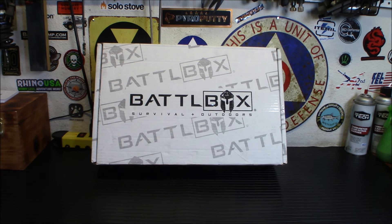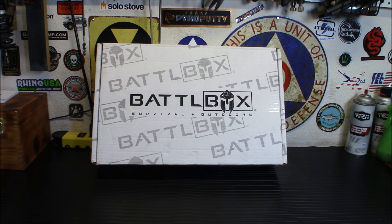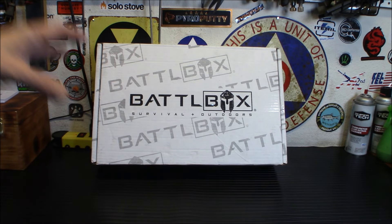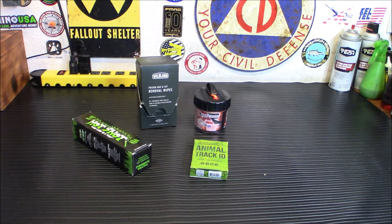Subscription boxes are fun but they're not necessary — they're a good way to augment your gear but not a way to build up your entire preps. They come in tiered subscriptions: basic, advanced, pro, and pro plus. Every month there's always more value in the box than what you're paying. I'm going to start with the basic box and show you what's inside.